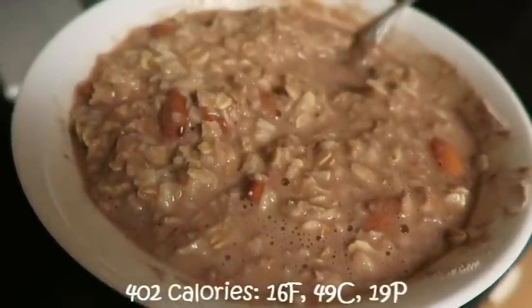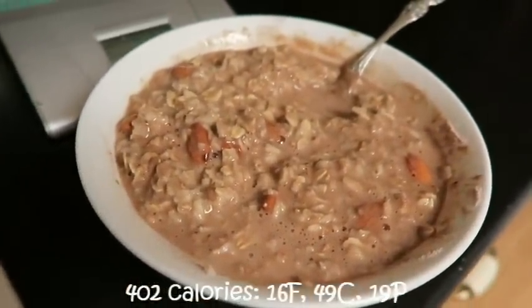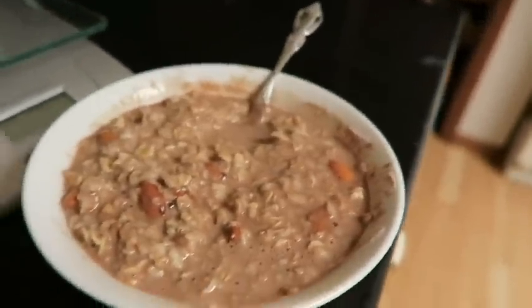First meal of the day is my protein oatmeal sludge, minus my regular zucchini I usually show you guys. I stopped putting in the zucchini because I'm in my surplus now, but it'll be coming back soon because prep starts in four days.